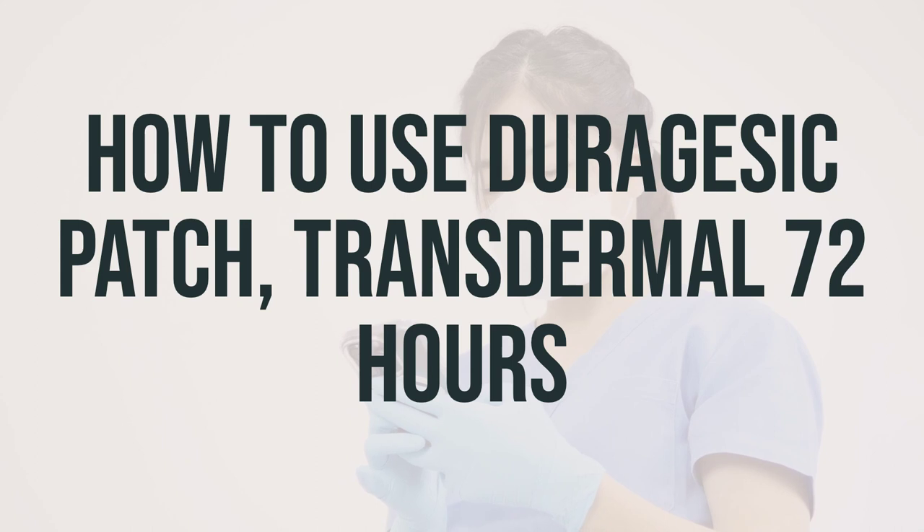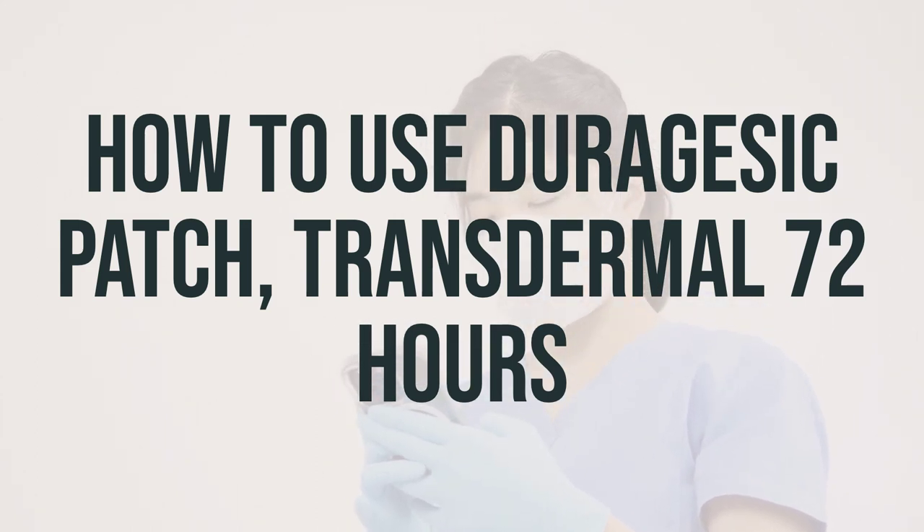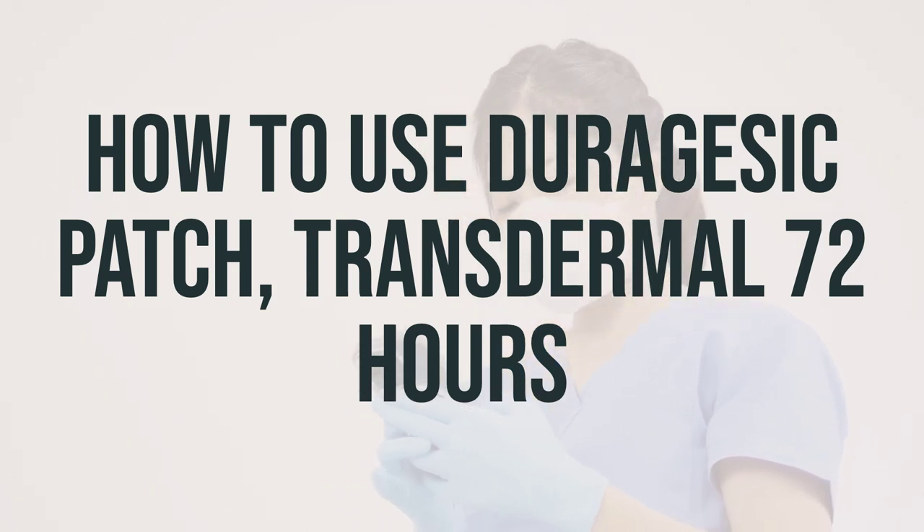Do not shave hair since this might cause skin irritation. If needed, use water to clean the area. Do not use soap, oils, lotions, or alcohol on the application site. Dry the skin well before applying the patch.